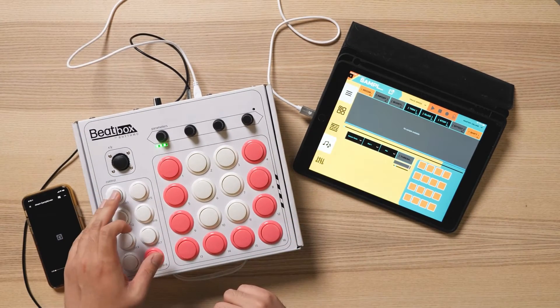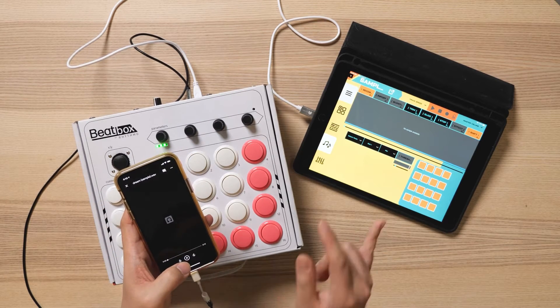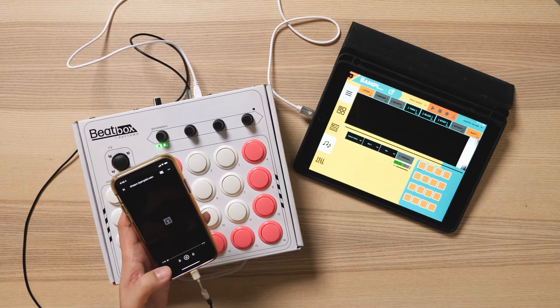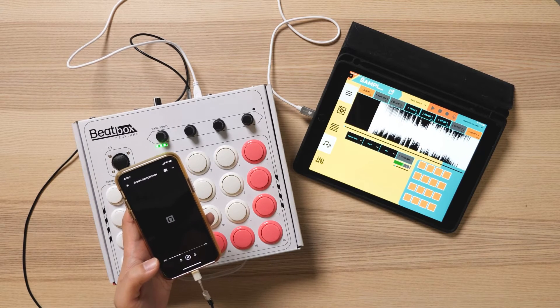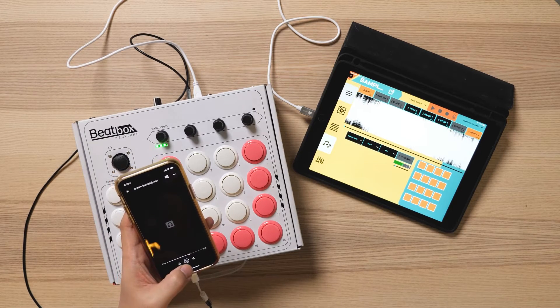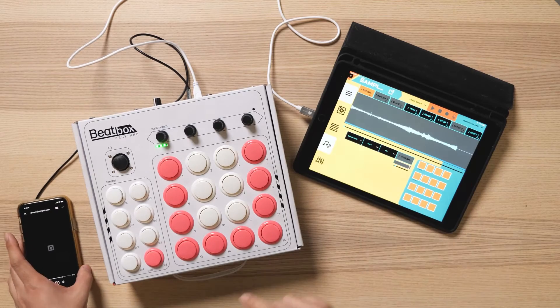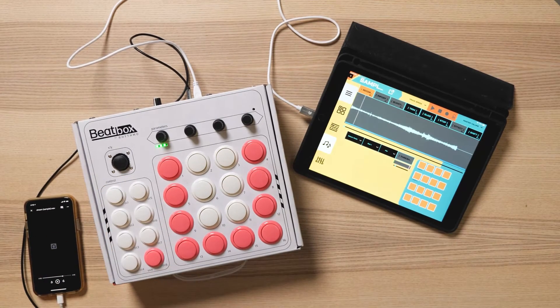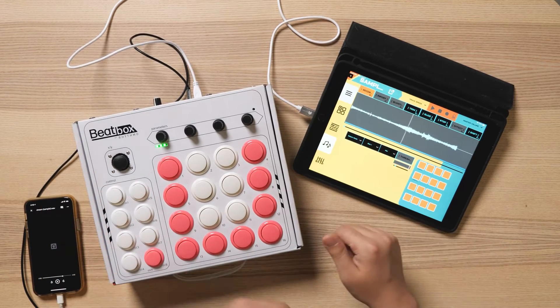Hit shift and record. As soon as I start playing the sample, it will start recording — like that. Let's save that sample. You can see how it started recording right at the beginning of the sample.